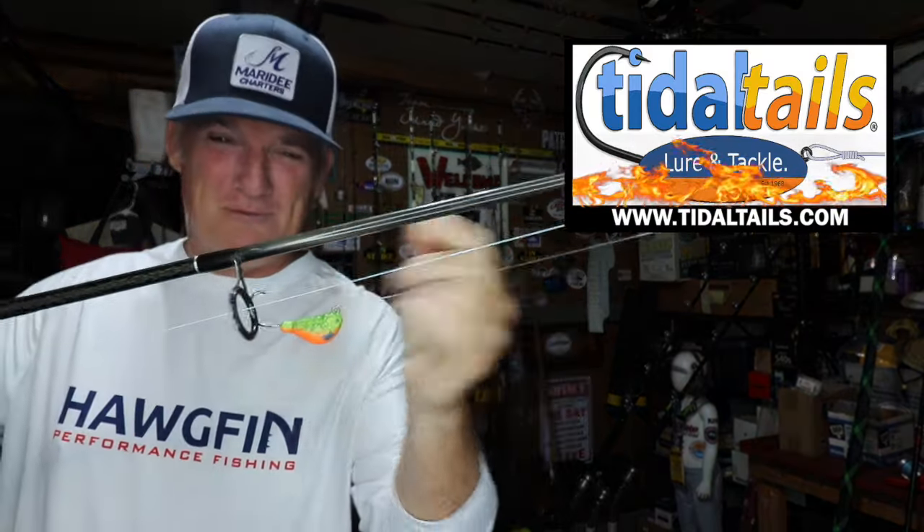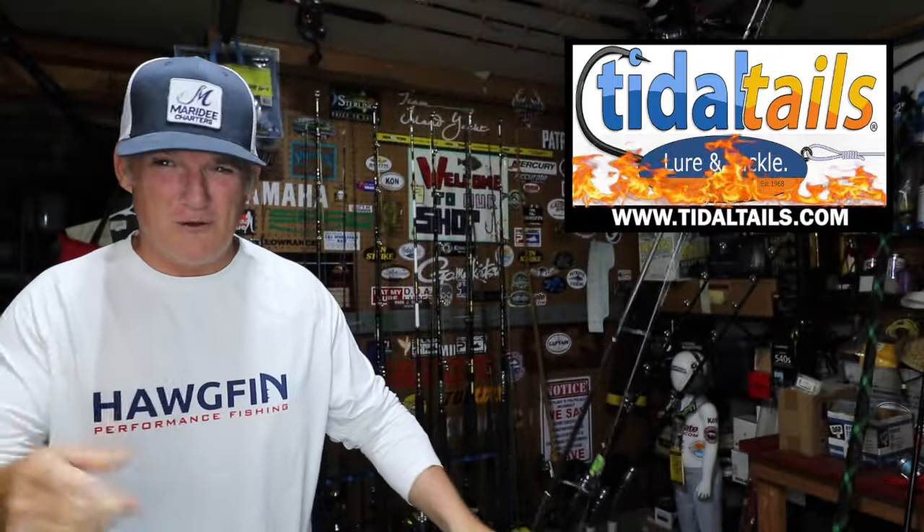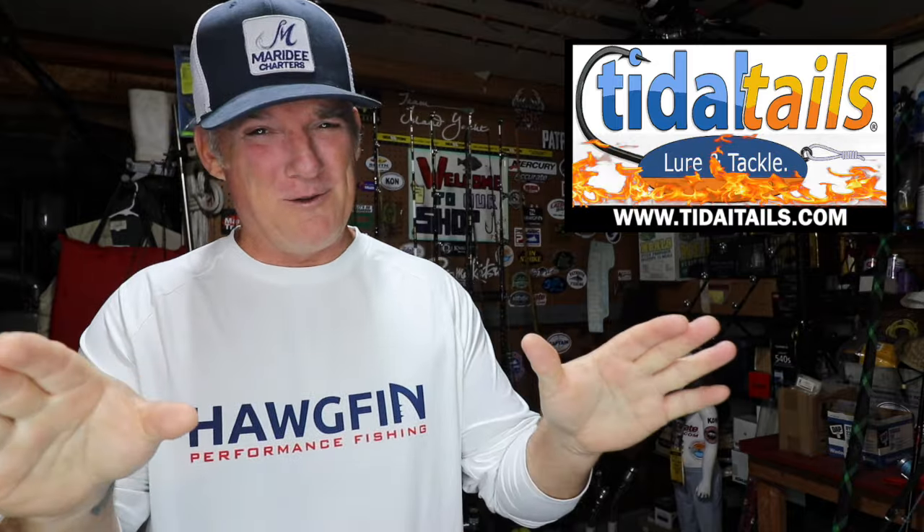A couple of days, a couple of weeks, we're in it. So you guys got to be prepared. This episode is sponsored by our friends over at Tidal Tales — Johnny Knight. He's banging out the premier blackfish jigs. Get yours at www.titletales.com. Nobody better in the business.